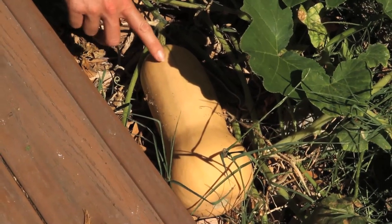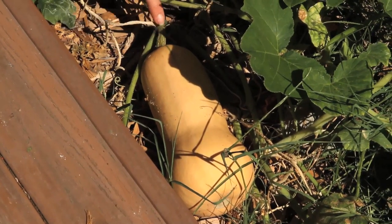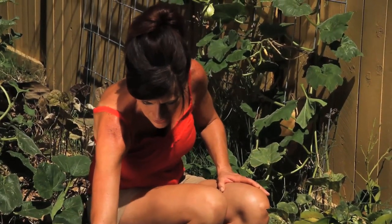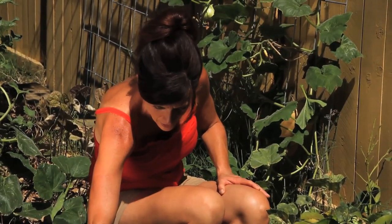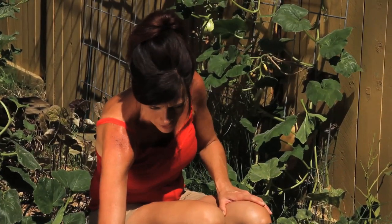When they get close to harvest they turn a tan color like this one I have right here — this is the one from the hand pollinating video. I did hand pollinate this and it's grown to full size. You can see it's turned a nice light tan color, but it still has these green stripes which tells me it might not quite be ready. I'd like to see more of a deeper tan. So the first thing I look for is the color.